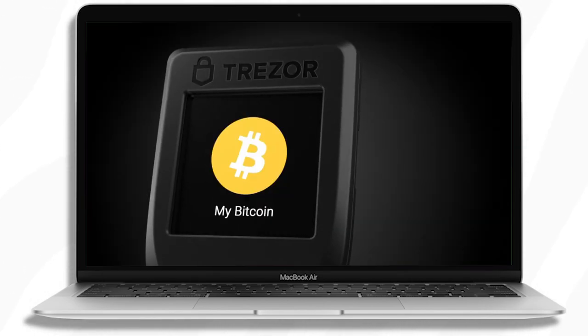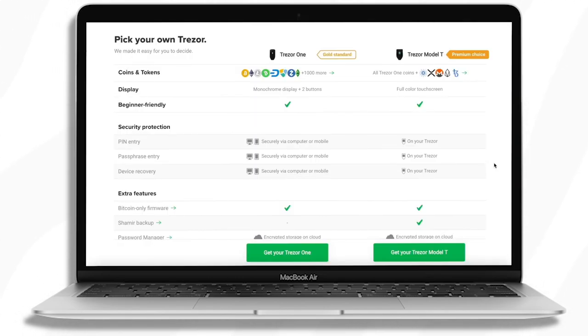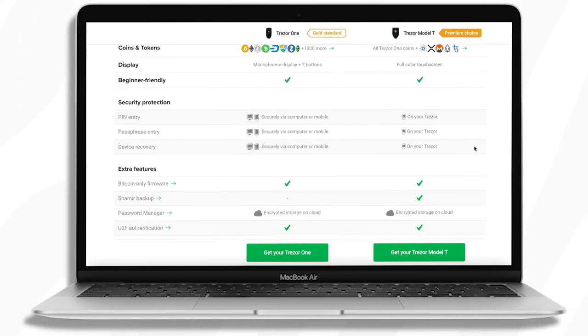I'm a huge fan of Cardano and I also have quite a bit of Ripple, so the Model T was a very necessary upgrade for me. I wanted to get these two main holdings off of exchanges, which I definitely recommend you do as well. Not your keys, not your crypto.